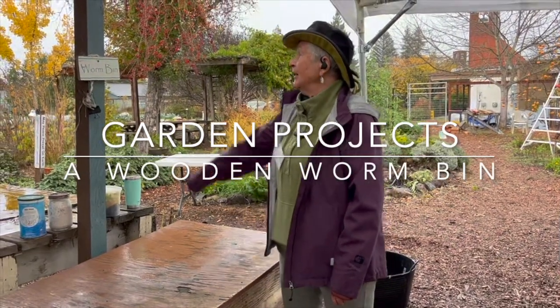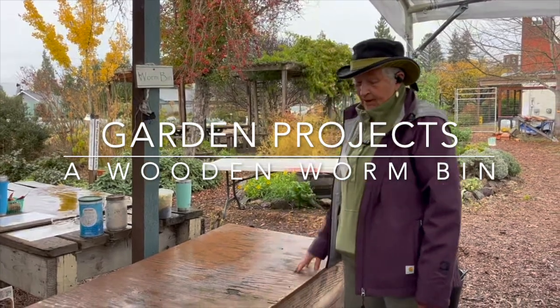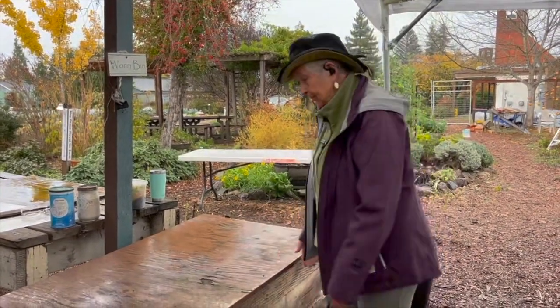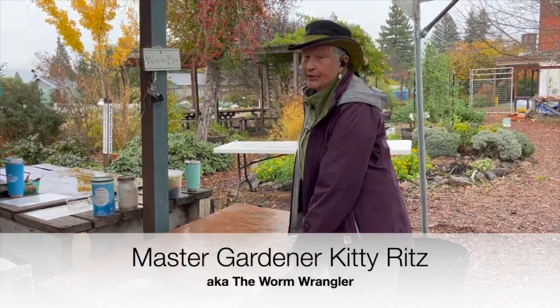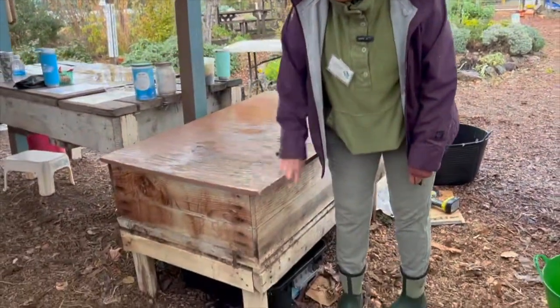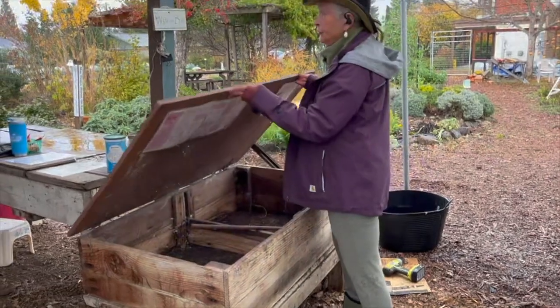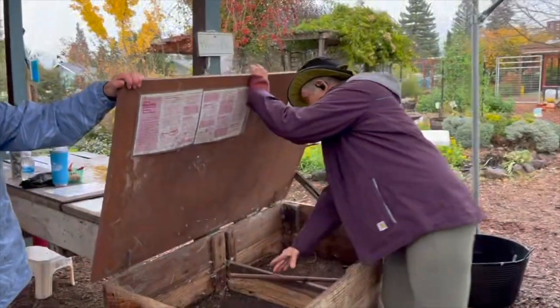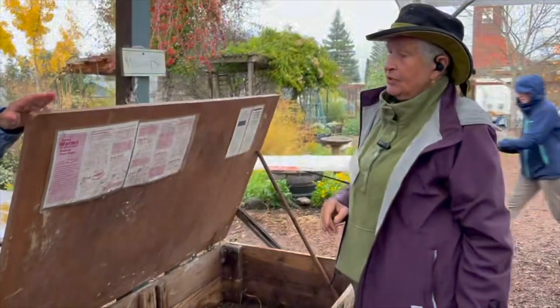Here we are looking at a worm bin — looks like it might be 20 years old and it's still in excellent shape, but it was neglected so we're doing a restart on this worm bin. As you can see it's heavy plywood; you wouldn't use pressure treated wood of any kind.